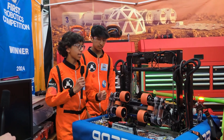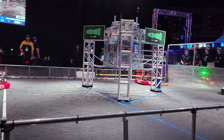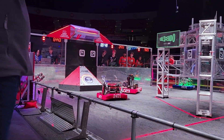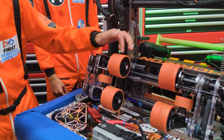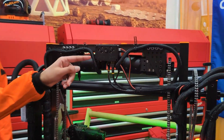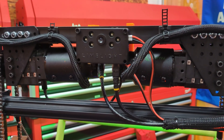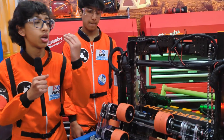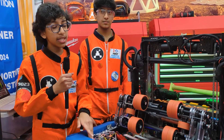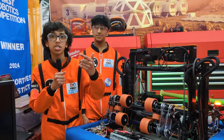We also have auto-tracking drive software, which allows us to shoot a note into the speaker automatically from any point on the field. There are three aspects: angling our drive base toward the speaker, angling our shooter to the proper angle, and figuring out the proper speeds of the shooter wheels. We do this by detecting April tags with our second Limelight camera. When we see the April tags, we use sensor fusion to fuse the pose from our swerve odometry with the pose from the April tag detections to find one single cohesive global position. Using that, we can find the distance and angle to the speaker and calculate the drive base angle, shooter angle, and wheel speeds.